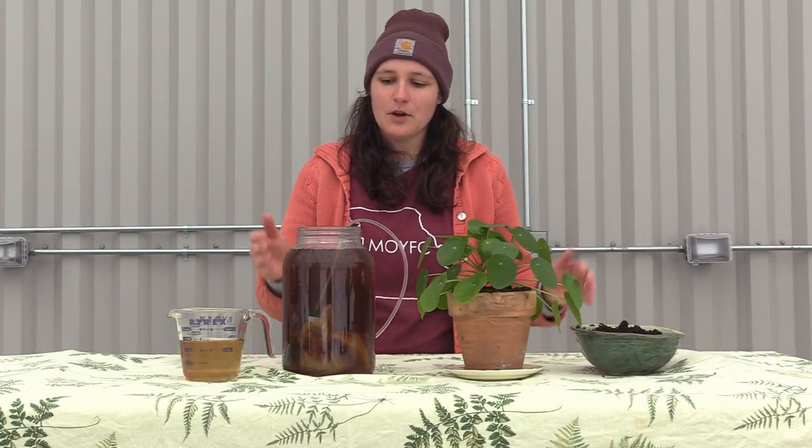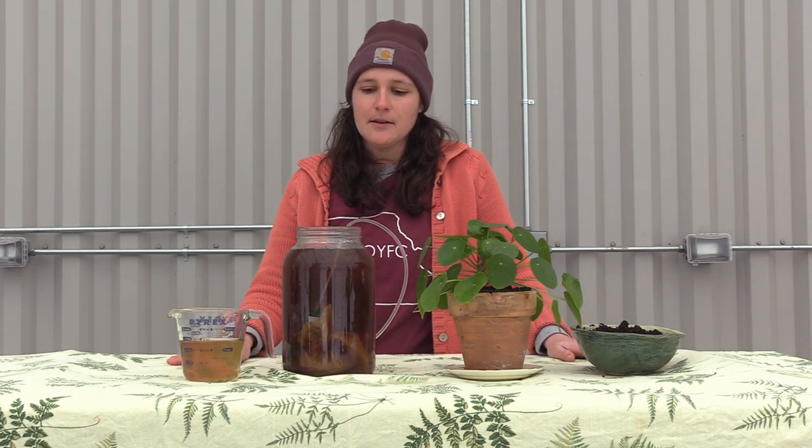Now you know why worm tea is a great addition to your garden management system, how to make it, and what our recipe is here at the Columbia Center for Urban Agriculture. We did include the recipe in the description below, so go check that out for the exact ratios. Please let us know how your worm tea experiments are going — what do you use your worm tea on? What are your ratios and recipes? Thanks for joining us, and I'll see you later.